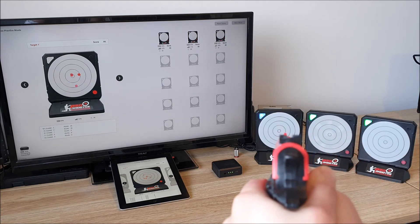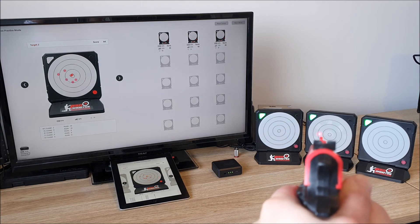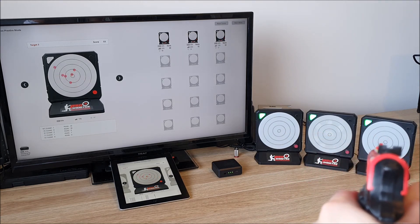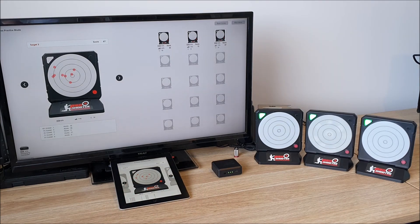As you can see on screen you're getting the location and impact of all the hits on the targets. That completes the video for the Series 2 electronic smart target system by ProShooter. I hope you enjoyed watching and if you've got any questions please feel free to reach out or follow us on social media.